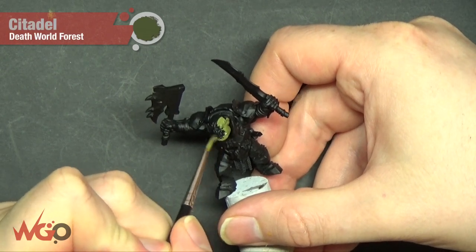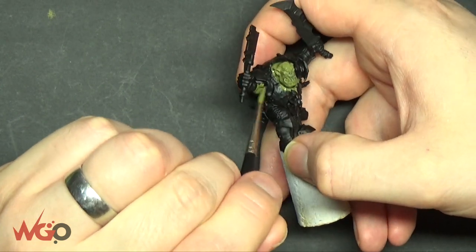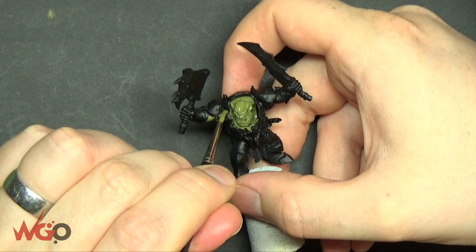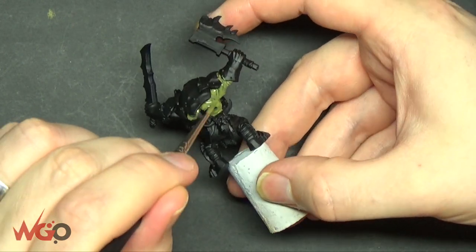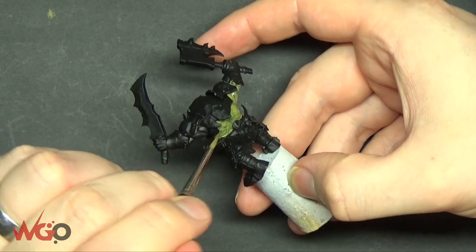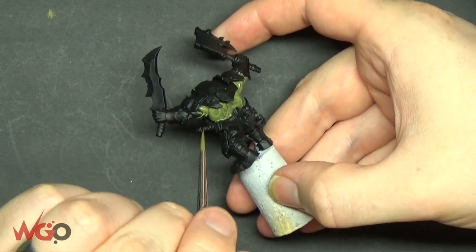The whole model has been primed with Chaos Black spray, and I'm applying Deathworld Forest all over the skin areas. When it comes to painting these guys, the front armor plate can be put on afterwards. If you're doing these in a unit, put the armor plates on a cocktail stick and paint them separately — that way you can get in between the head and the body for all of the skin tones, because it's extremely difficult otherwise. I already had 10 of them built when I started, so it took longer than it should have. Build up the green skin tone and I've done three layers just to keep it smooth and consistent.